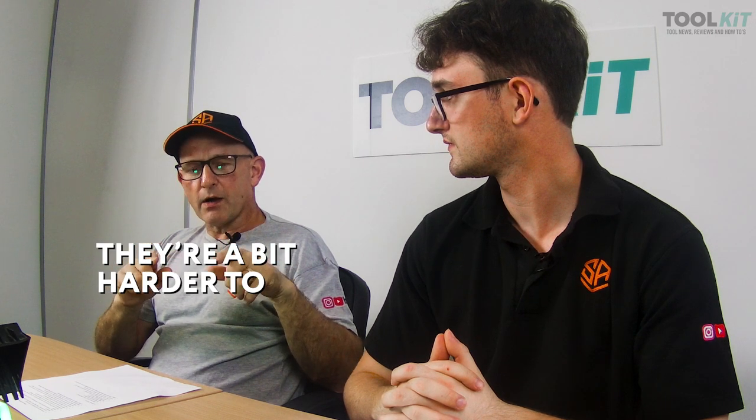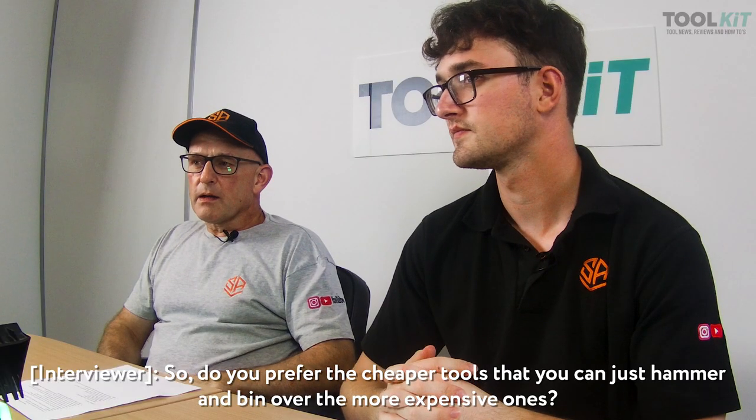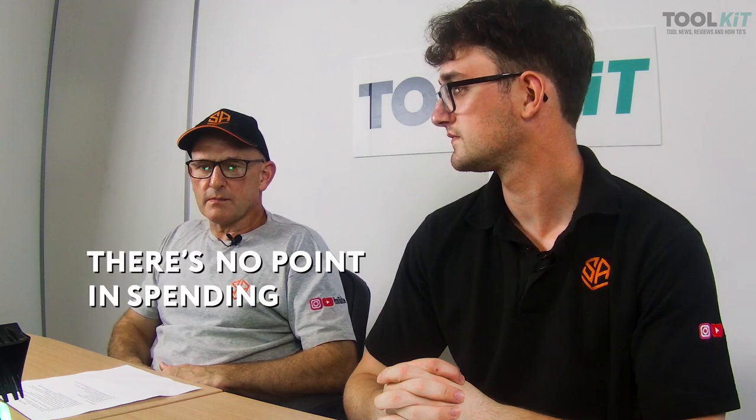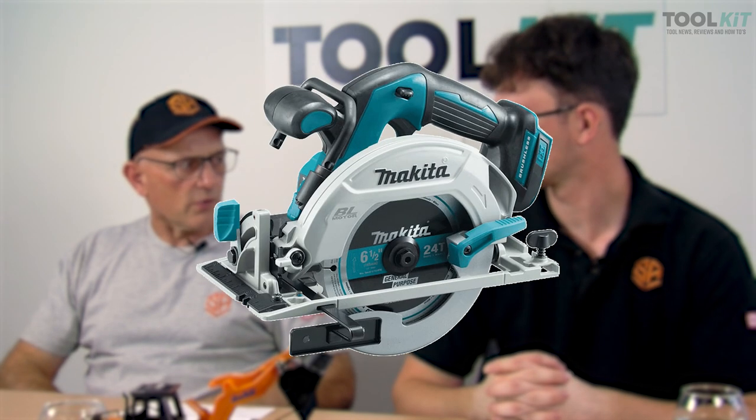We don't just go to one brand. We thought we'd lost our tuck pointer and I wanted to get a Marshalltown, but they're harder to get hold of. We ended up getting two OX ones for the price of one Marshalltown — so it's not worth paying twice as much if you're not getting twice the quality. The Titan drill is a cheap and cheerful one — about 60 quid — whereas the equivalent Dewalt or Makita would cost three or four hundred. It'll last a couple of years so there's no point spending daft money. But for things like batteries, we buy Makita — we've got the Makita radio, drill, and saw all on the same system.